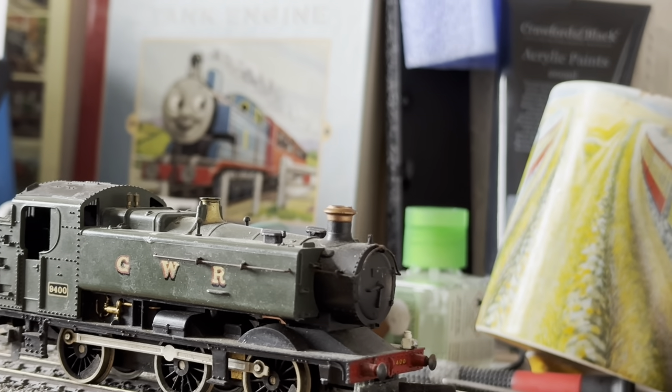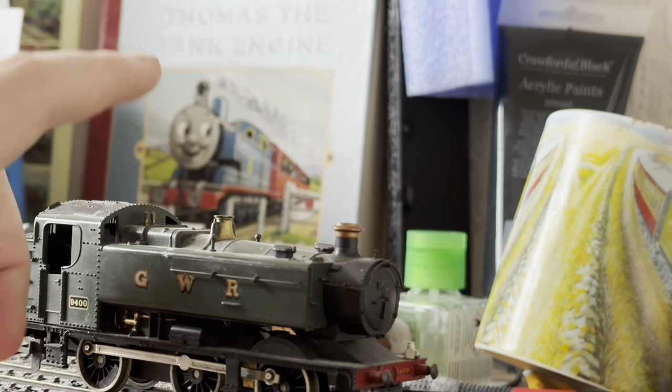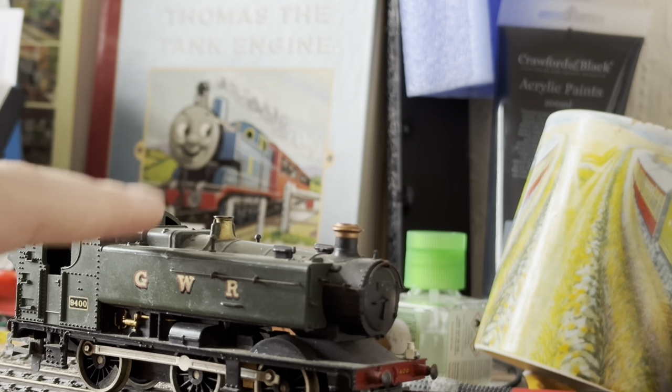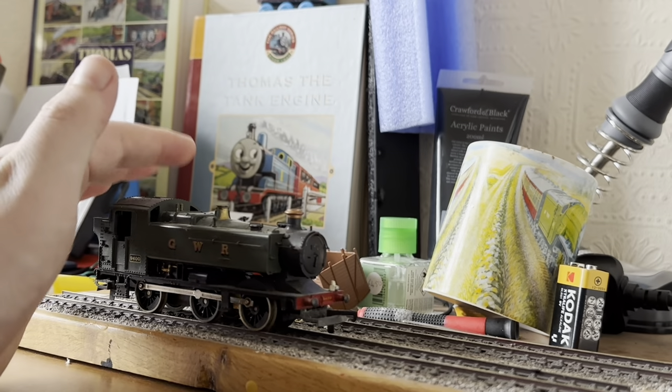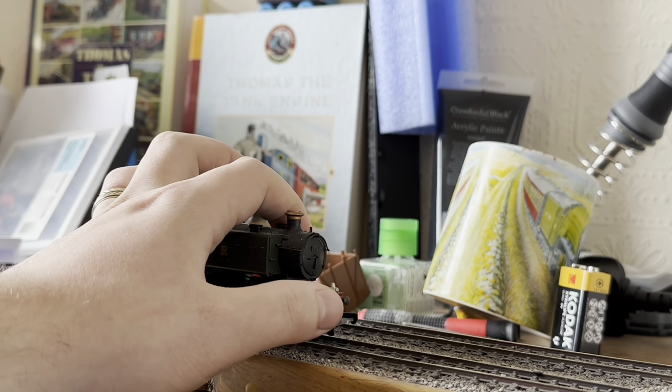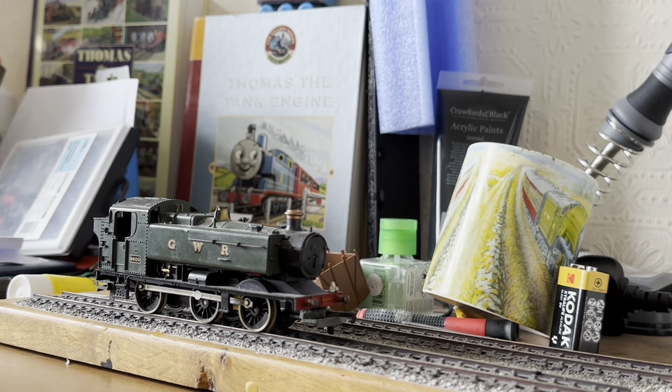Did I mention which manufacturer this was? I don't think I did - it's a Lima one, for those wondering. So with that out of the way, the first thing we're going to look at is that it hasn't got any sprung buffers, which you'd expect on a Lima model, but Lima is relatively quite cheap in how they build their models.